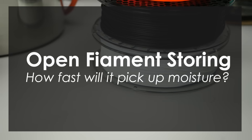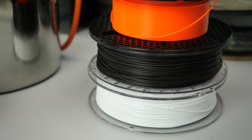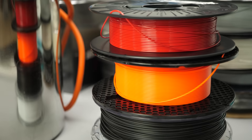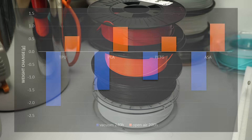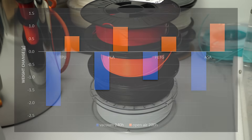I left the materials outside to rehydrate and weighed them regularly. Interestingly, moisture uptake is again high at first and then slows down until it reaches a more or less constant level after 5 days. Almost all of the moisture we removed during vacuum drying seems to come back, which shows that if you want to keep your material dry, you also need to store it properly.